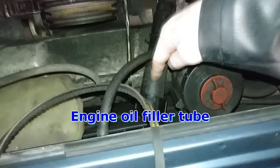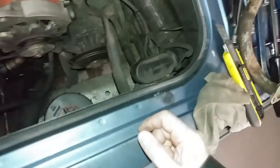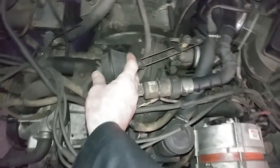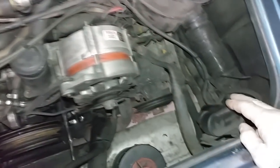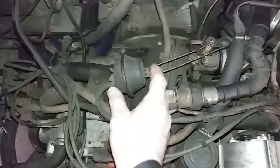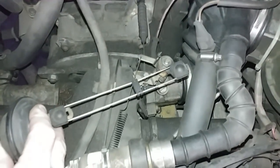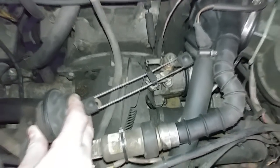Power steering fluid reservoir is right here, and the oil filler neck with the dipstick is here. This is the cruise control vacuum pump and that's the actuator. When you set your cruise control, it pulls a vacuum on this which opens up the throttle, and then as your cruise control operates it handles the throttle operation for you.